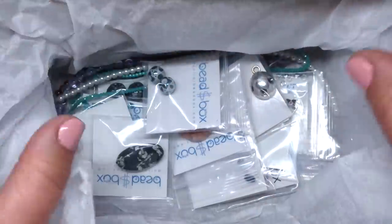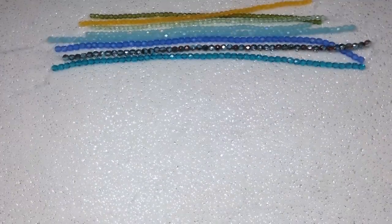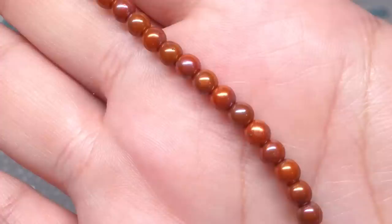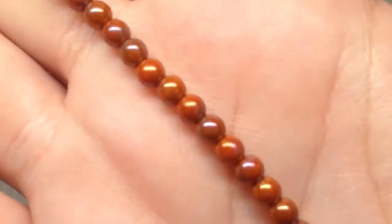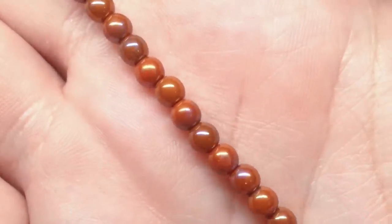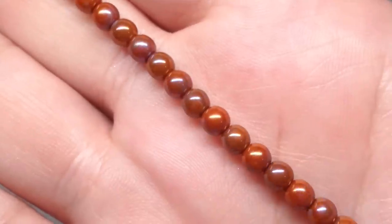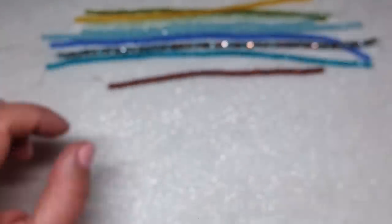I'm going to take everything out and go through it one by one. The first item is a four millimeter strand of Czech glass drux in the color opaque red vega luster. I love anything luster — it's a subtle coating that takes a basic color and makes it a little more special looking. It's more subtle than an AB but adds just the slightest little rainbow effect. There are 35 pieces on that strand.